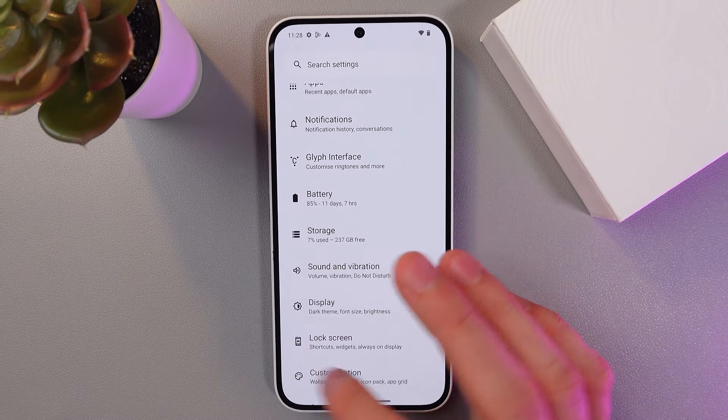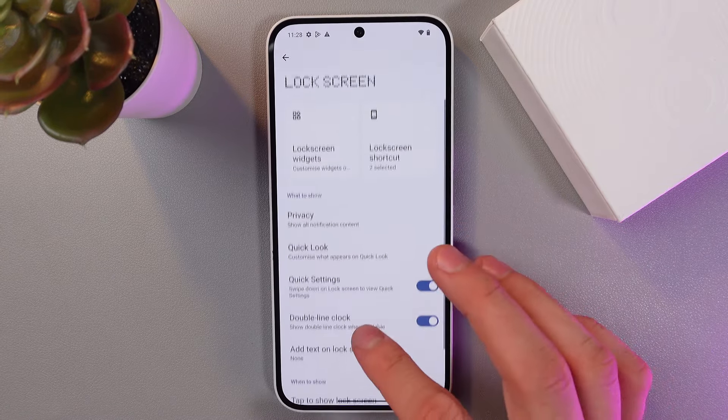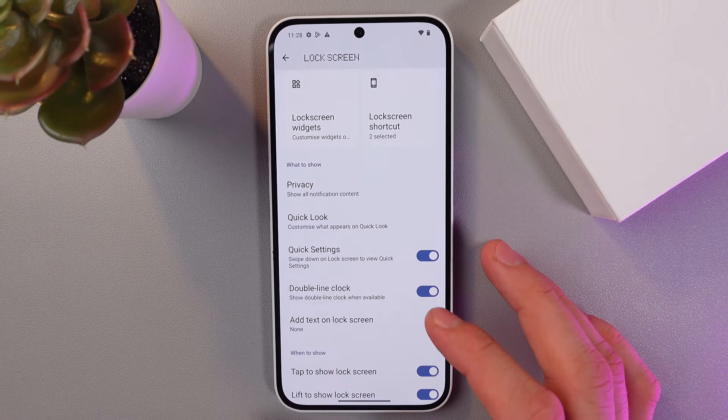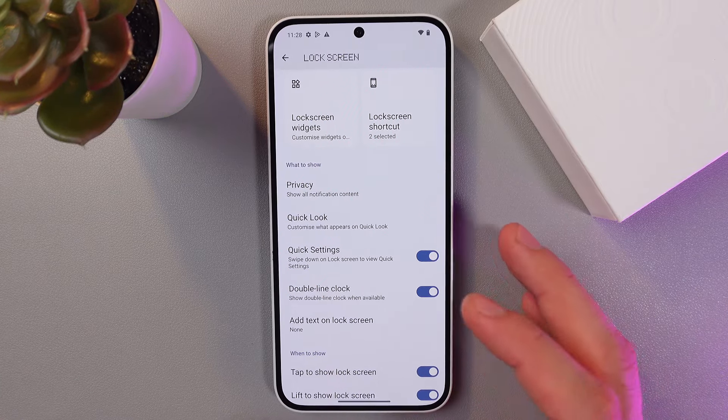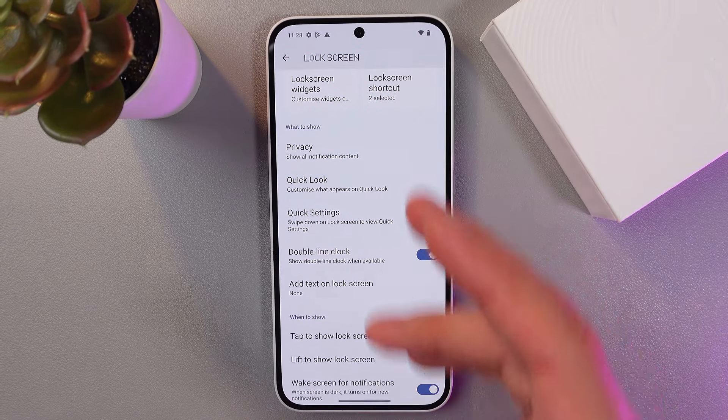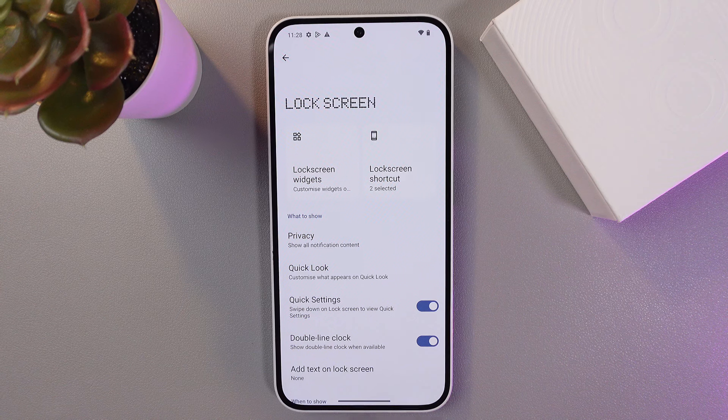There's also a cool lock screen customization feature. Go to settings and find the lock screen section. Here you can change the clock style, add new widgets like quick access to the music player or weather — all the relevant information will be on your screen, and it's really adjustable.